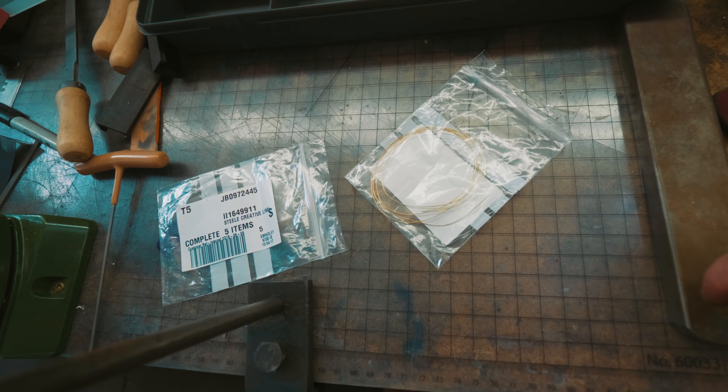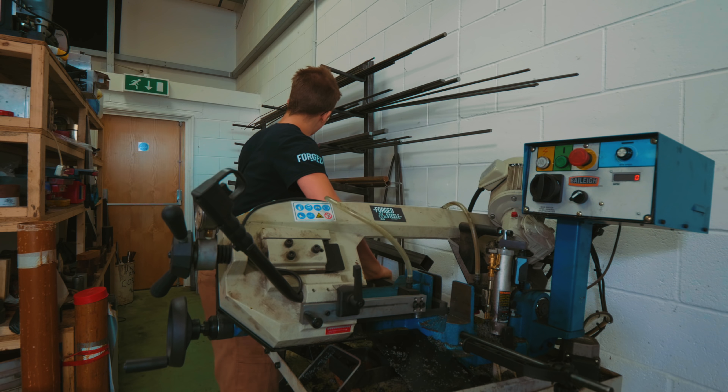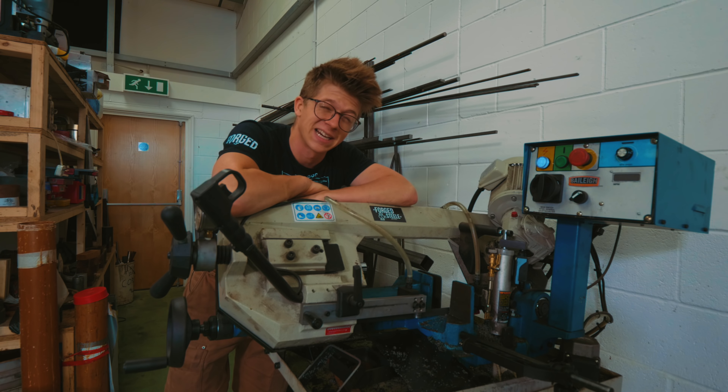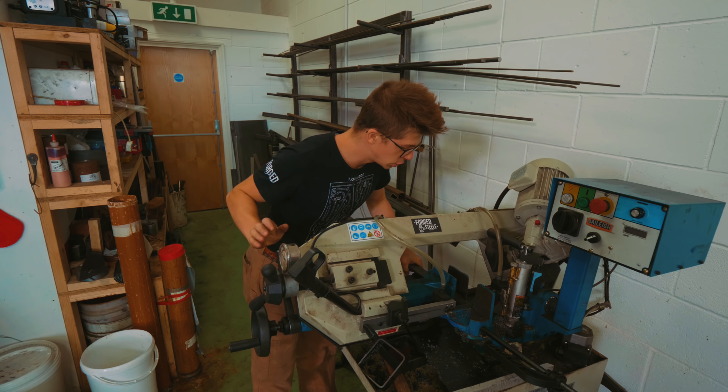I only have two sizes of fine gold wire: half millimetre and one millimetre. I can't find anywhere that sells fine gold wire between 0.5mm and 1mm — only one or the other. Thank goodness we are no strangers to these types of problems. If you're subscribed you'll be very familiar with the fact that when we find ourselves with an obstacle, we enjoy solving it by making our own tools.